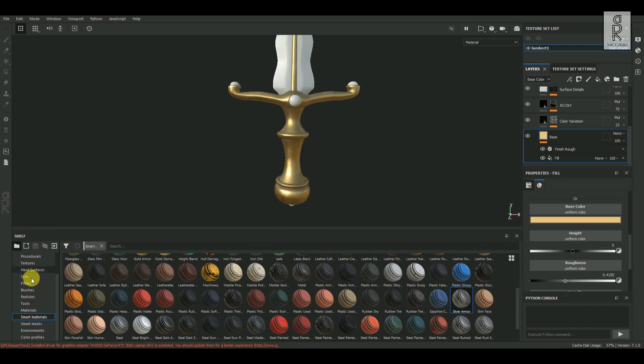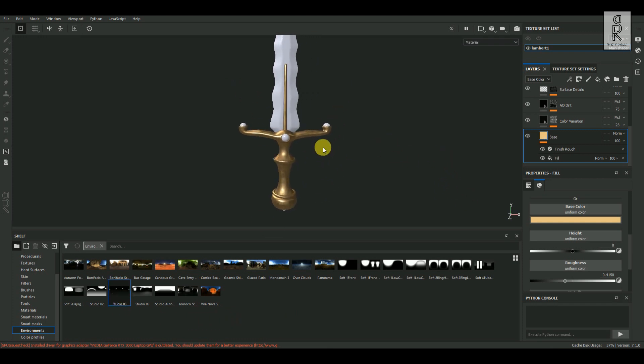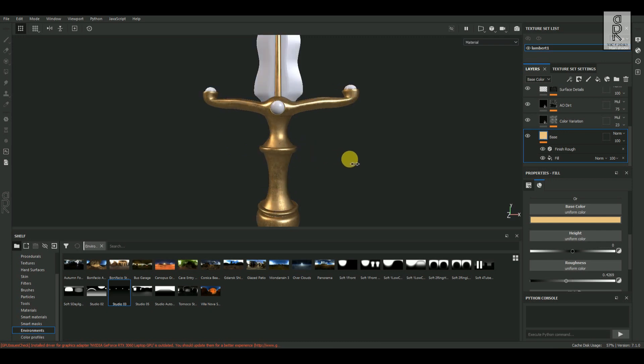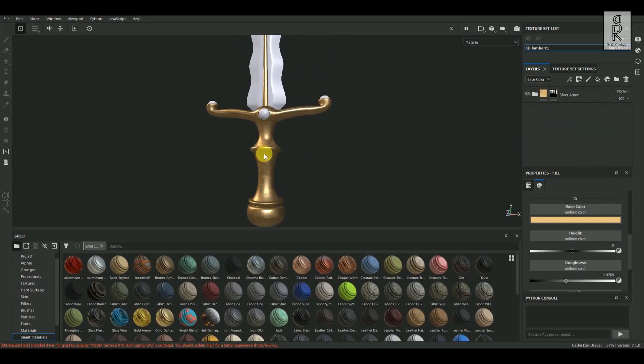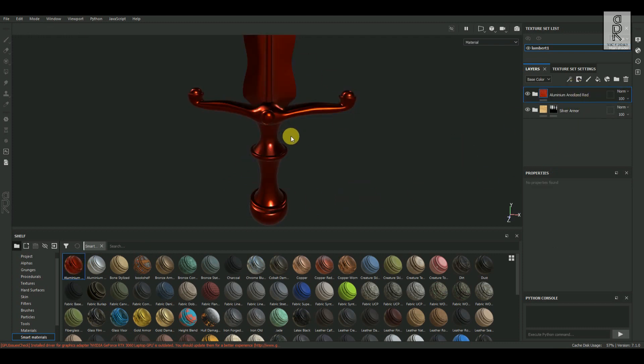I would like to change the Environment Light Setup. Go to Environment, and I'll choose Studio 03, then drag and drop it on the background. Now after adjusting the handle part, go to the Smart Material tab. Now let's texture these little spherical objects. I will give them a shiny texture, so select Aluminium Anodized Red, then drag and drop it on top of the layer.